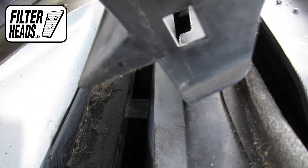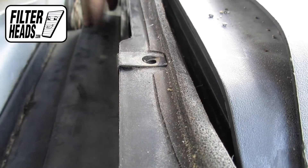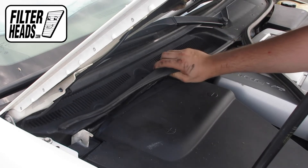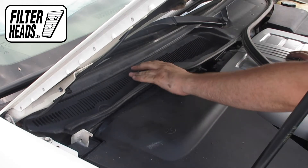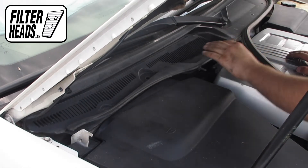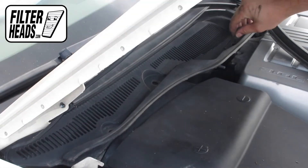Reinstall the frame cover by pressing down. Reinstall the cowling panel by locking the teeth with their catch up top. Reinstall the screws.